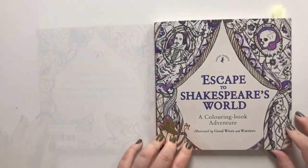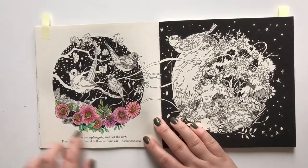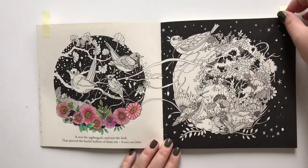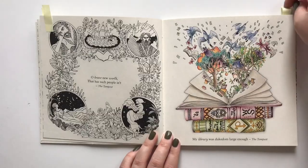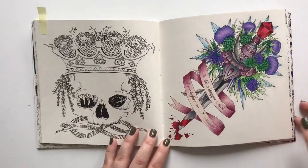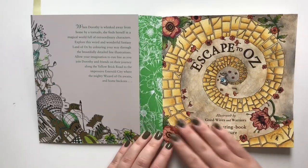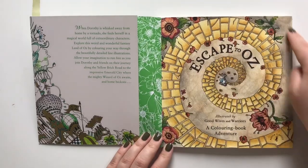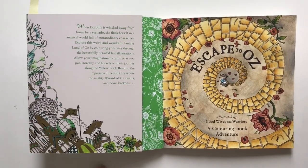Escape to Shakespeare's World by Good Wives and Warriors — I have started this one with watercolor pencils, I have finished this one, and I have finished this one. Escape to Us by Good Wives and Warriors — I have only completed the title page in this book. It is done with Inktense and the paper takes it really well.